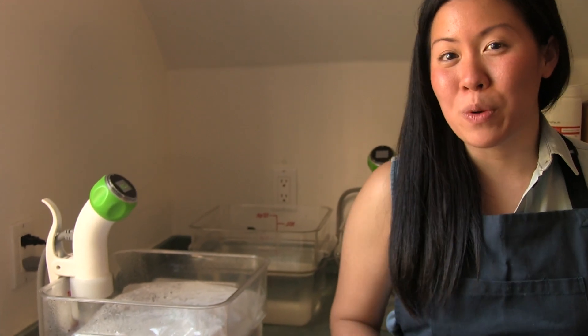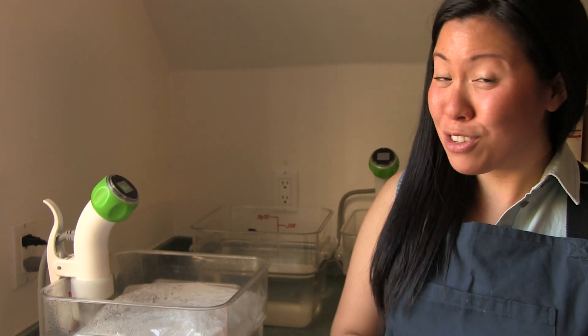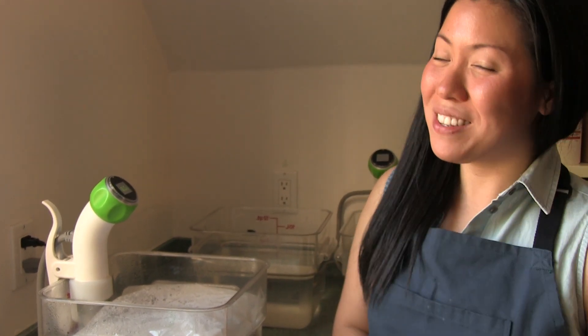Hi! Today we're doing a little twist on a fall favorite. We're doing an affogato but we're using apple cider that we've made sous vide and cinnamon apple ice cream that we're also going to do sous vide.